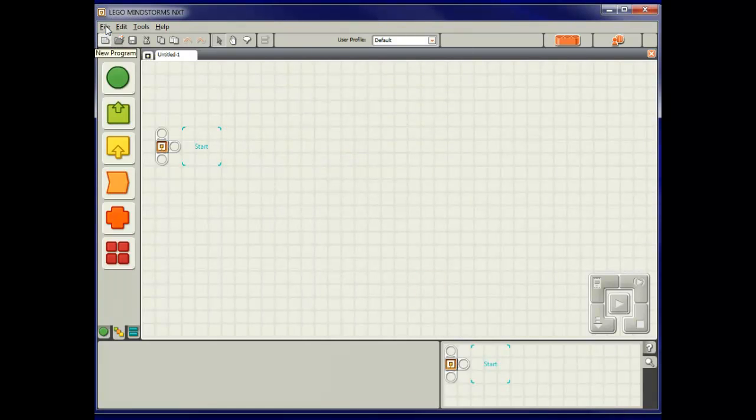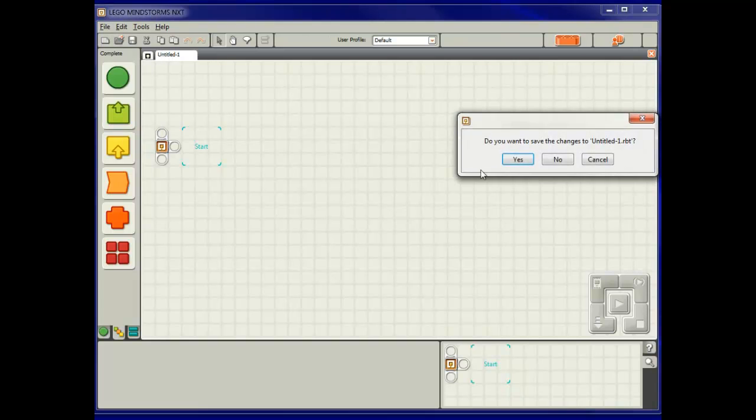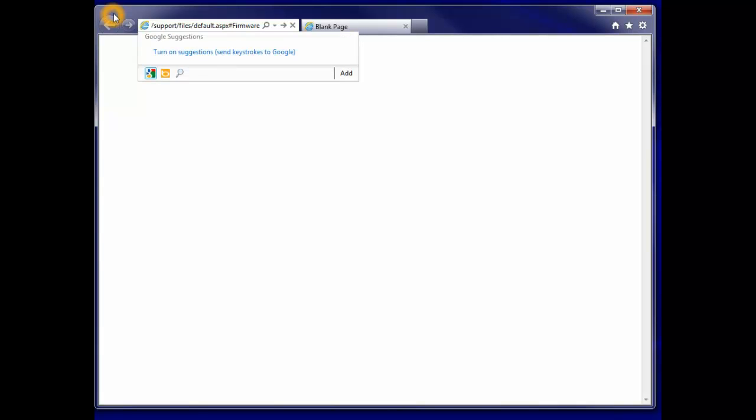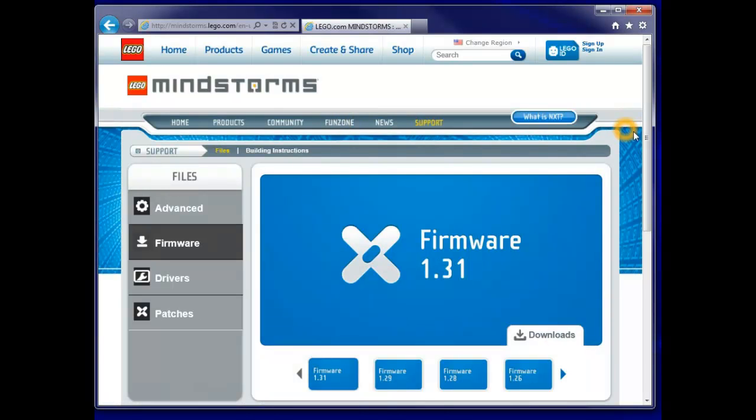Close that down, close file and exit — no, we don't have to save any changes — and we'll now open up a browser. The place we'll go to check is this particular address. Now if you're using my website, which I hope you will be, that will already be in the text and you'll just have to click on a link which will take you to this particular page. And here we are — it's LEGO's firmware version page.